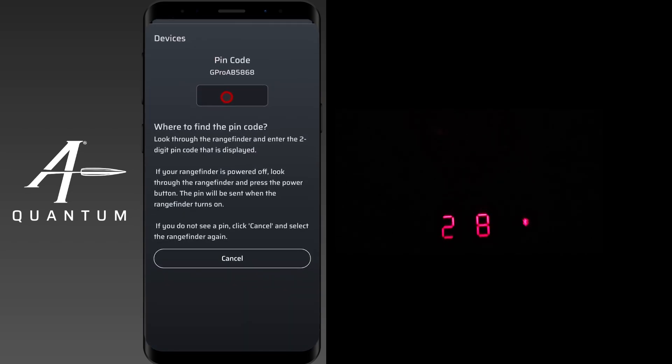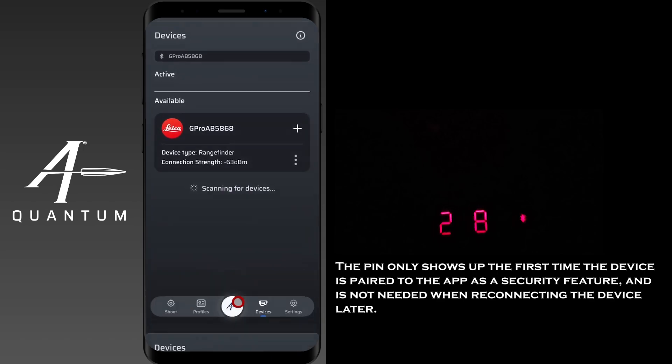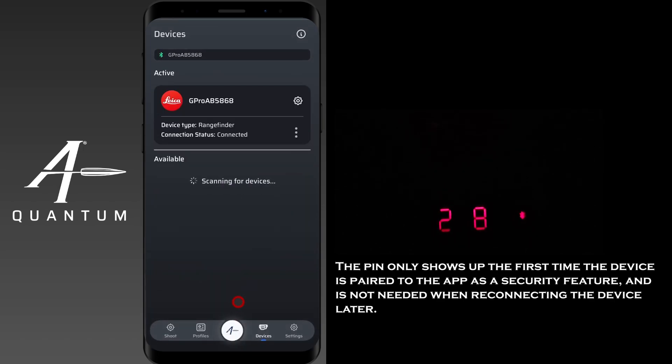When you tap on it, a PIN number will pop up in the rangefinder. You can see we have PIN number 28. If you input a wrong one, no harm, no foul — go ahead and input the right number and it'll automatically clear. There you have it — we're now connected.